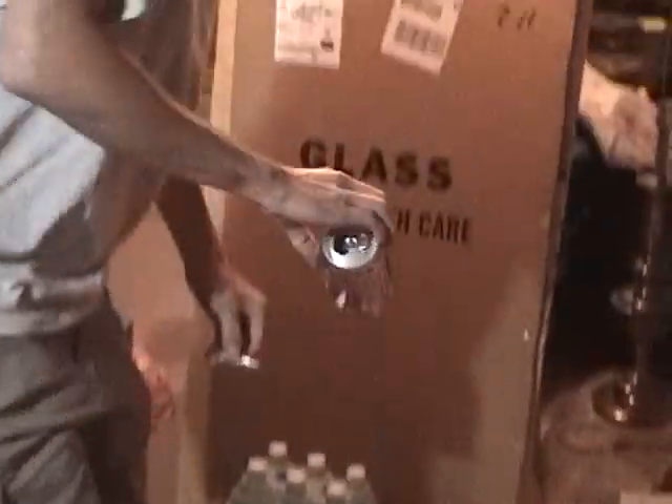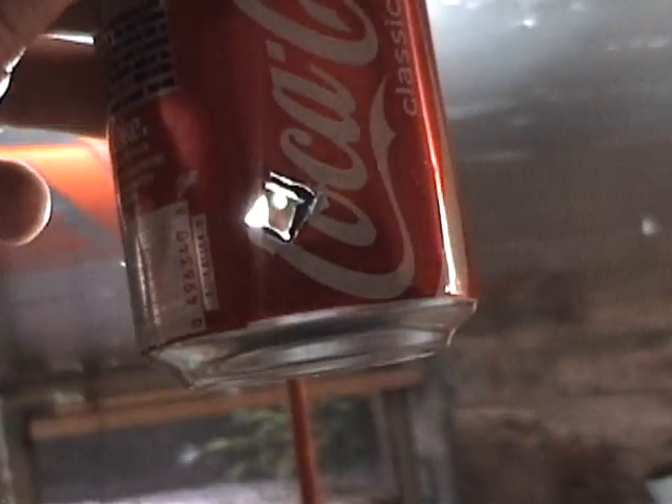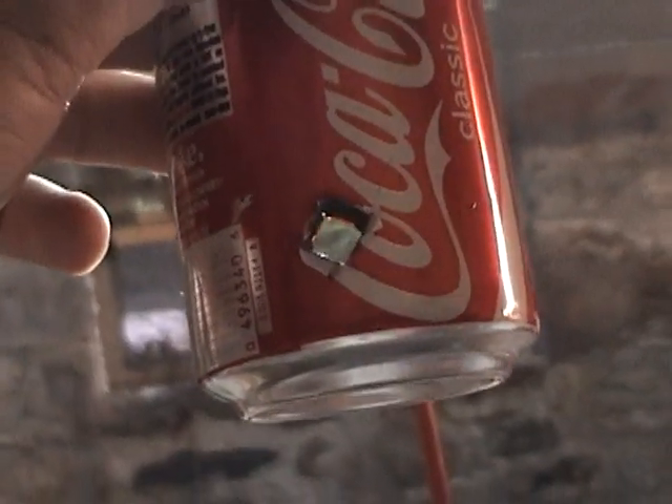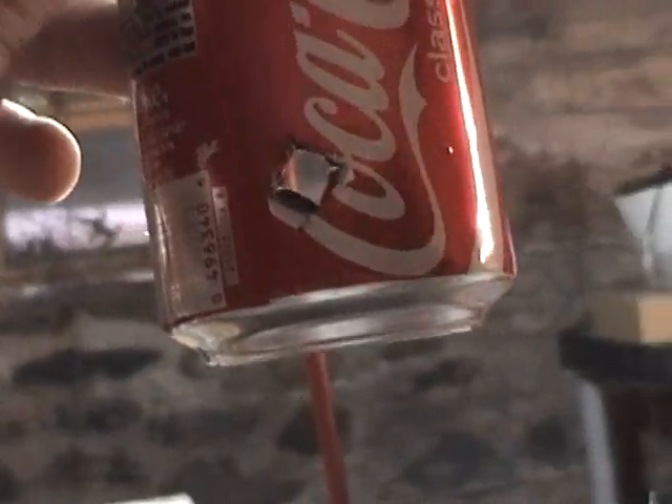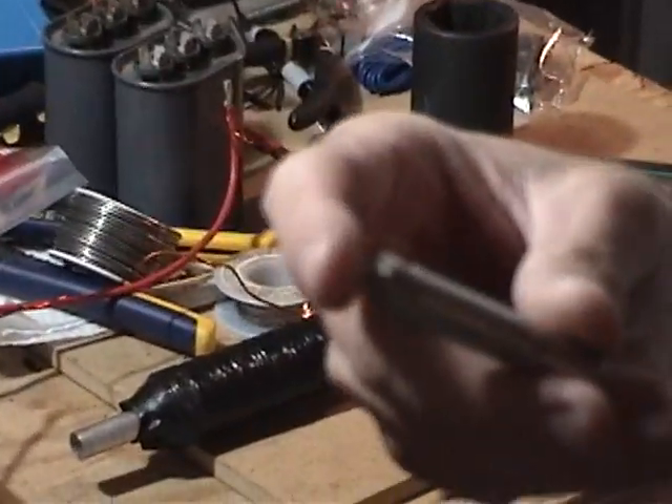Did we penetrate the can? Yes, we did. Now, as you can see, it's just like Looney Tunes — a perfect hole straight all the way through, square, just like the tip of the projectile, right through the 'C' in the Coke. And our projectile remains unharmed.